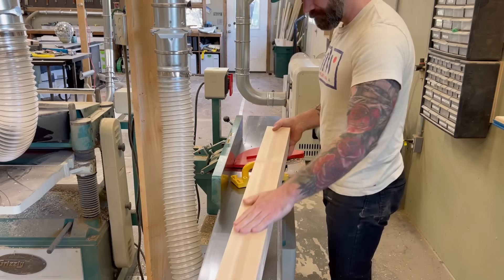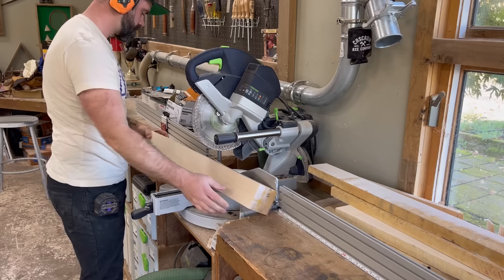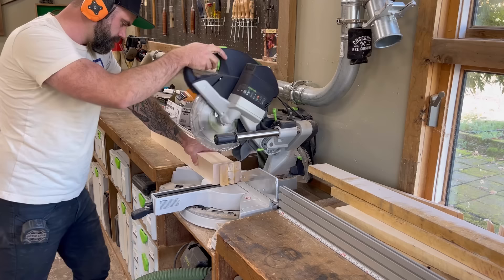So I took them once again over to the joiner and ran them through on two sides, getting them nice and flat and perfectly square. This created a perfect reference surface for me to send them through the planer and bring them down to my final thickness, which for this table is three and a half inches. Once I planed down all my legs, it was finally time to cut them down to their final size. I trimmed them down on both ends, and they were looking crisp and clean.